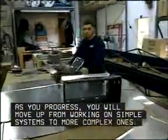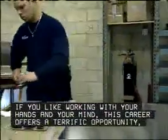As you progress, you will move up from working on simple systems to more complex ones. Sheet metal duct installers help make buildings more comfortable. If you like working with your hands and your mind, this career offers a terrific opportunity, blending physical activity with mechanical aptitude.